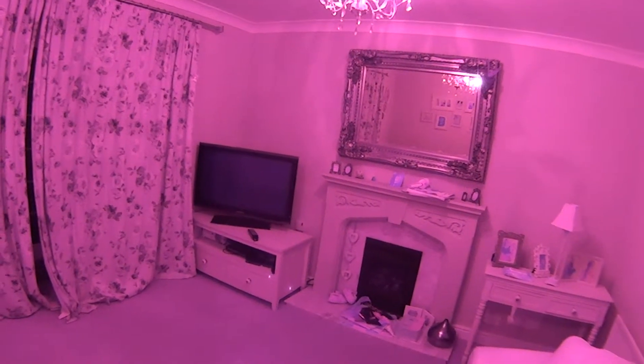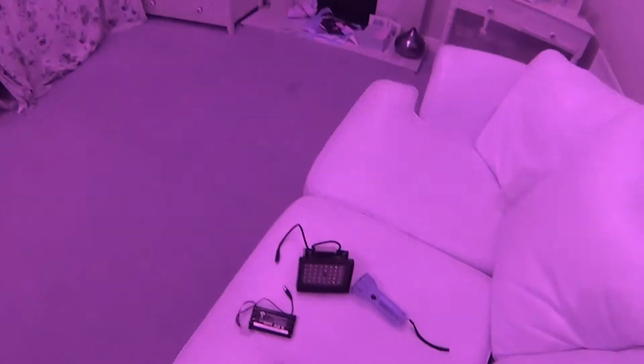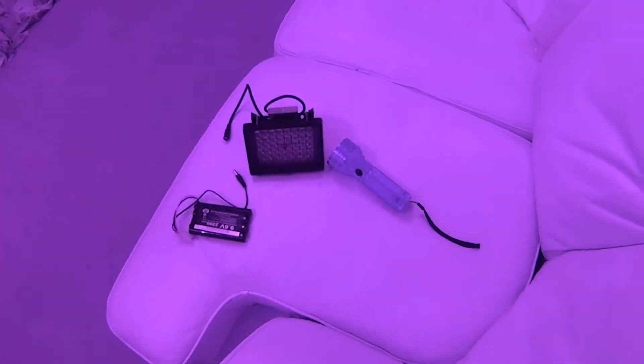We have the Sony AS10 again — this time set to 120 degrees. You'll notice a difference. In front of us we have the infrared high power illuminator and battery, and also an ultraviolet torch.